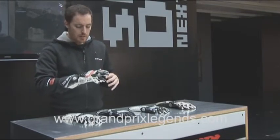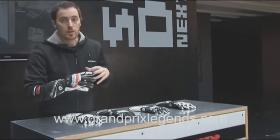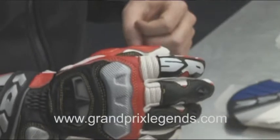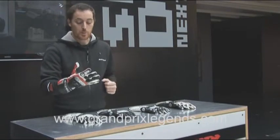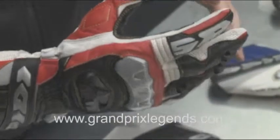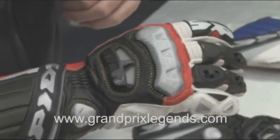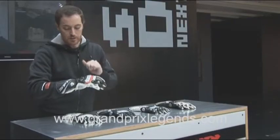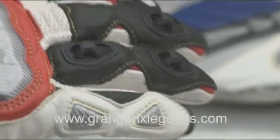This glove is also extremely comfortable, especially during the warm times of the year, which is the time of year when the average racer is most engaged in their activity. This glove comes with several different air vents, as you can see on the fingers and back of the hand as well, and also several areas of vented leather.